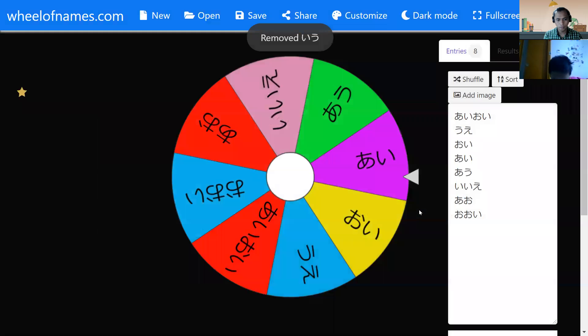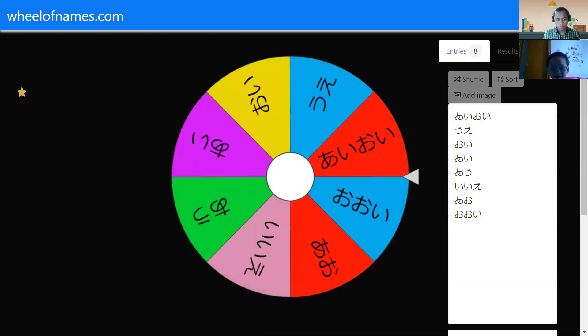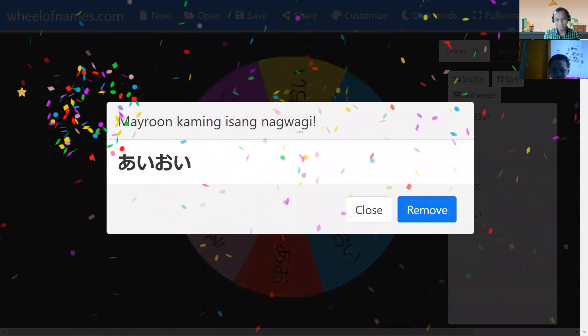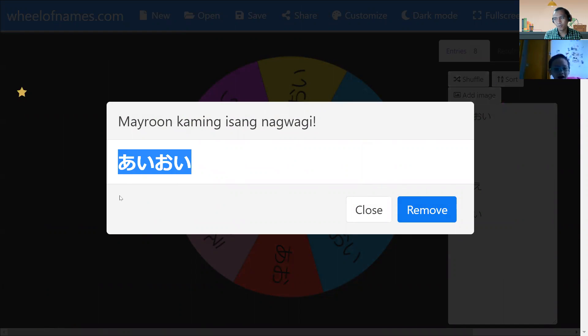Next one. What color now? How to read this one? I, a... i, e, o, e. Okay, very good — i, o, e. Can you say it? It means 'developing together.' Okay, developing together. Good.